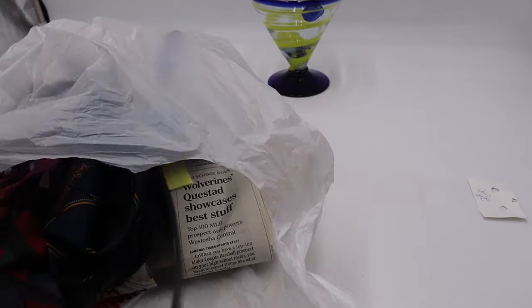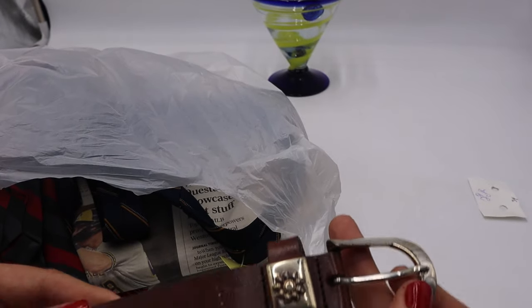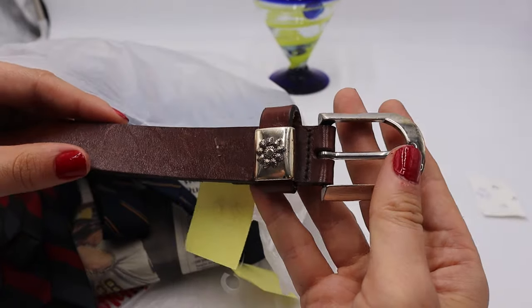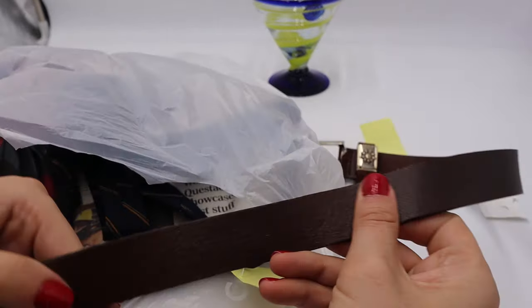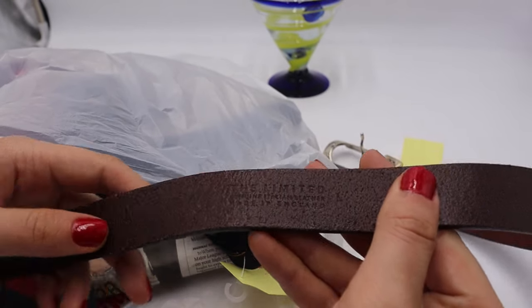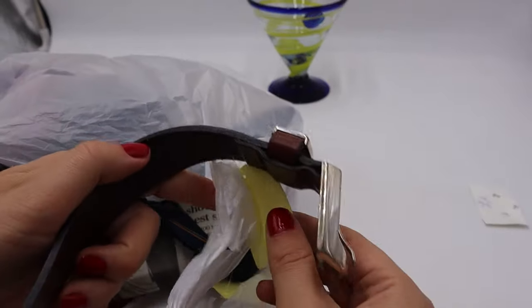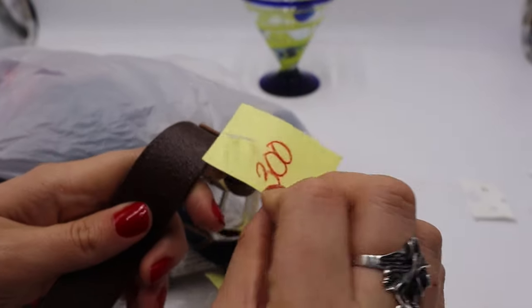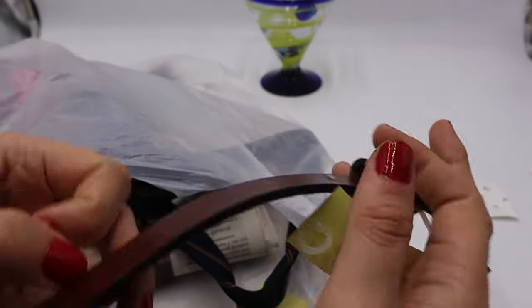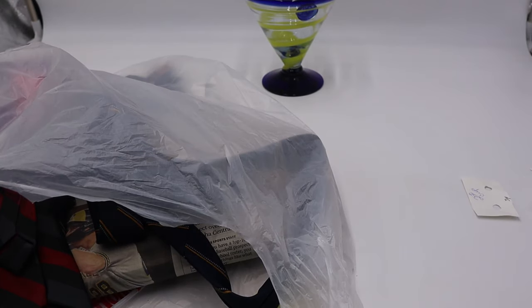I also got a belt — I believe it was half off. Now that I see the buckle, I recognize this — it's The Limited, genuine Italian leather, it says right there. Definitely look for Italian leather! This one was $3, so $1.50 half off. I do well selling leather belts.